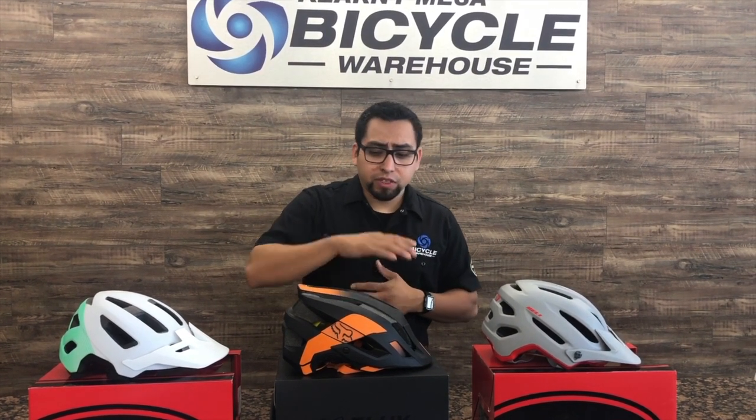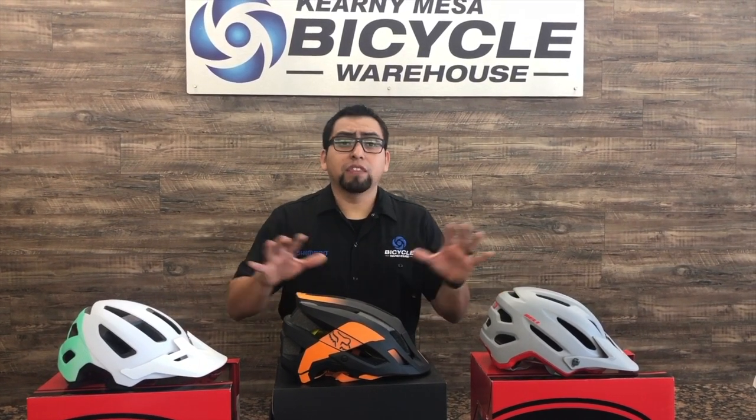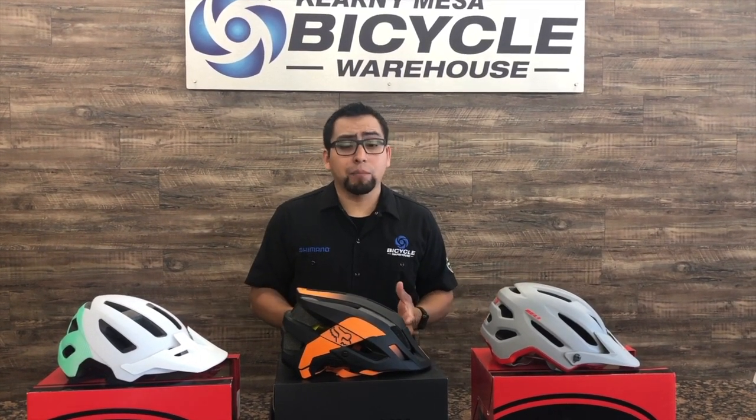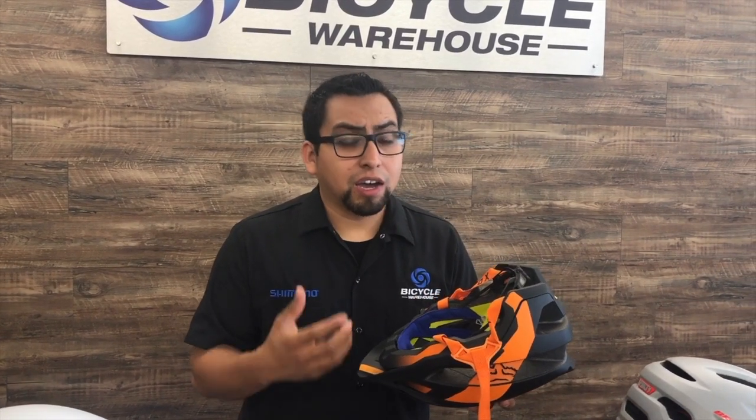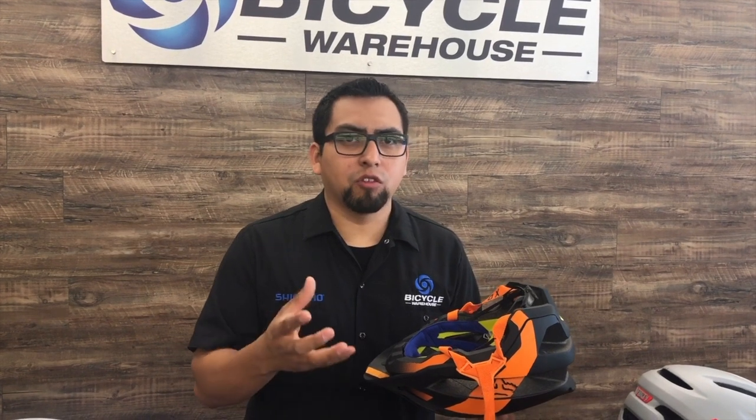We'll start off with our Fox Flux and let's talk about some of the things that these helmets will all have in common. Keep in mind the foam is only designed to be used once, meaning you can only crash on a helmet once before you have to replace it. The foam is designed so that when you do have an impact, the foam crushes under the impact and absorbs the force so your head doesn't.